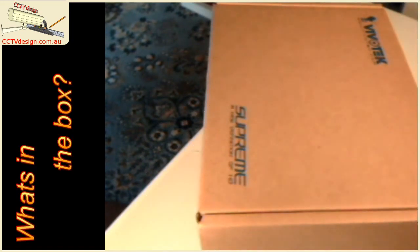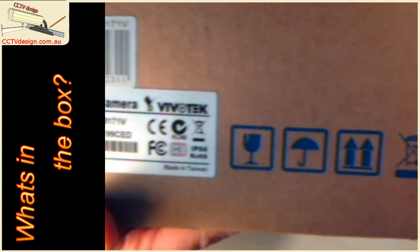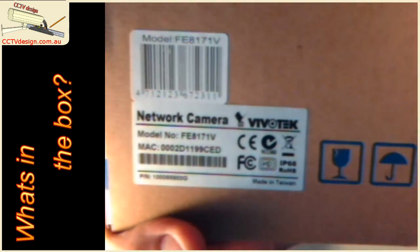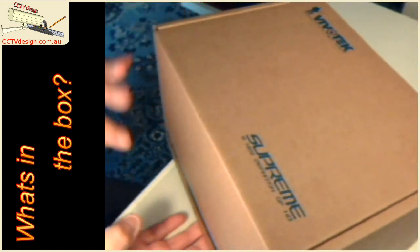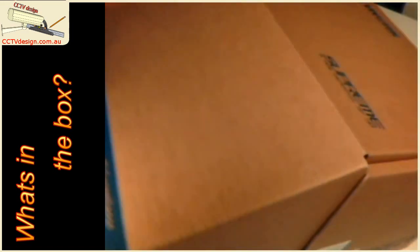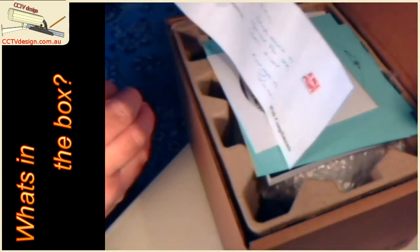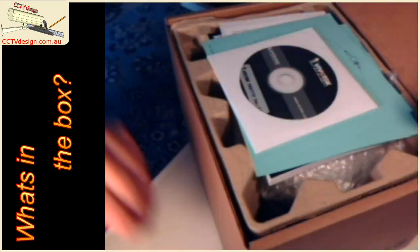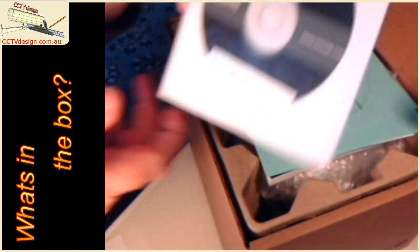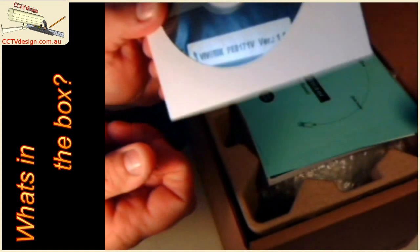We're about to open up the Vivitech hemispherical 360-degree camera and go through the box to see what's included. I haven't had a look at one of these yet — as you've seen, I've done bad reviews on them before — so it'll be interesting to get a first-hand touch and feel rather than just looking at someone's demo. We've got a nice note from our supplier ADI, thank you Rachel. The setup CD — I've done one other type of Vivitech camera and the setup was very easy using the CD, so hopefully this will be the same.